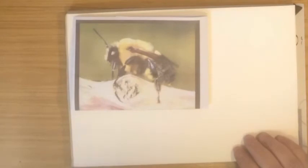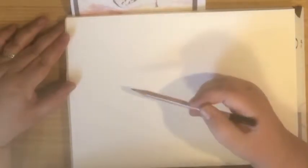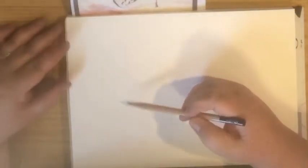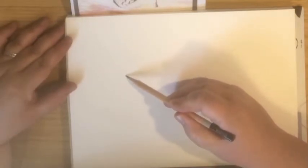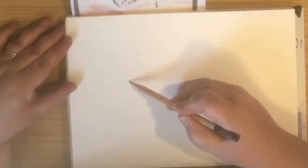Hi everybody, Diana here from Huggin Munnin. Today I am drawing this bumblebee. It's a chunky bumblebee and it's on a piece of wood. I've taken this image off the internet primarily to keep me right, to make sure that I get the legs in the right proportions and things. Not strictly speaking copying it, but certainly using it as a reference.